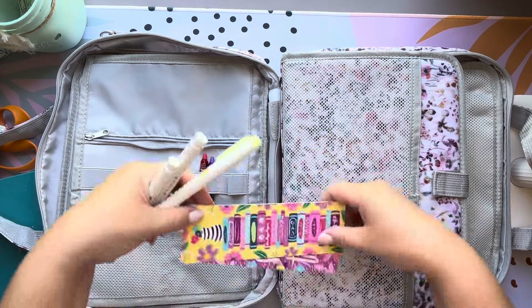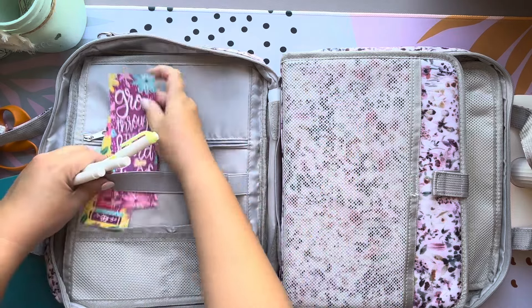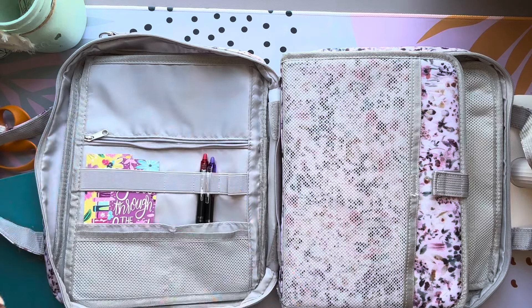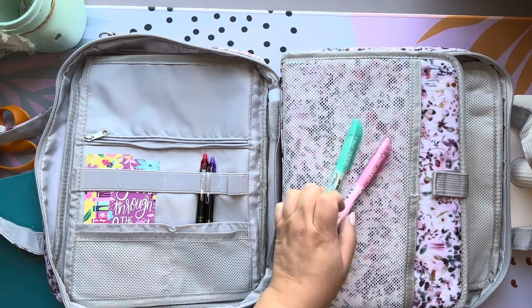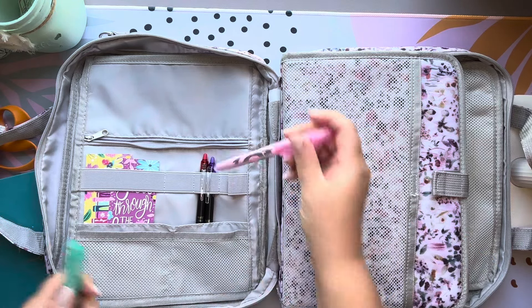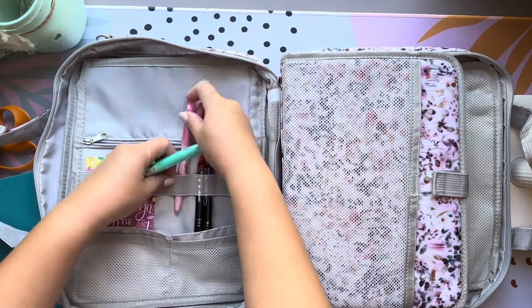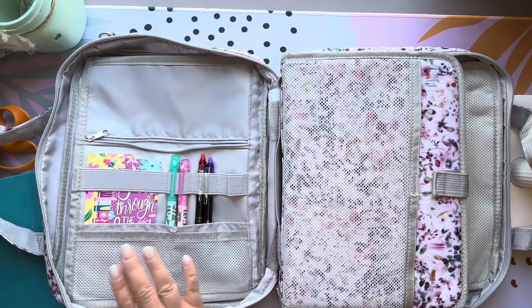I did want to bring these two bookmarks because they're pretty — they're both from Emily Cromwell Designs — so I'll put those in right here. I also have erasable highlighters. I like these, but sometimes they make the text a little cloudy. So I'll try it out — I'll bring green and pink. So we've got two pens, two bookmarks, and two highlighters.